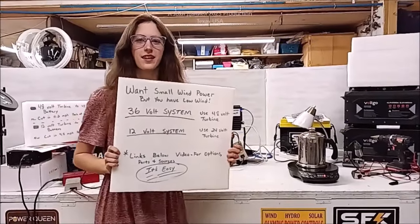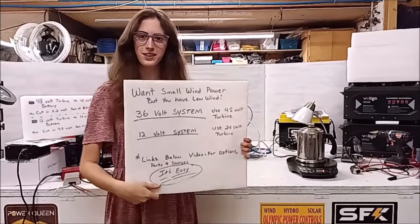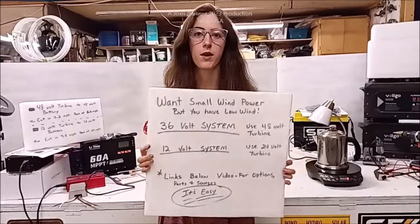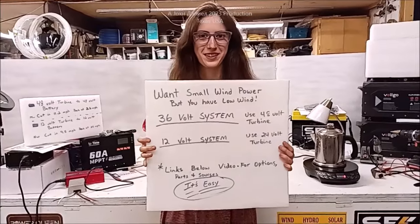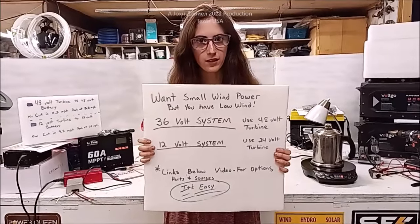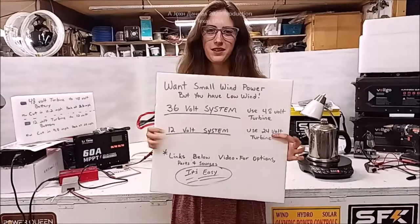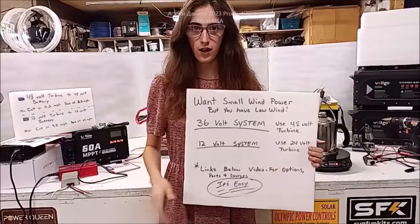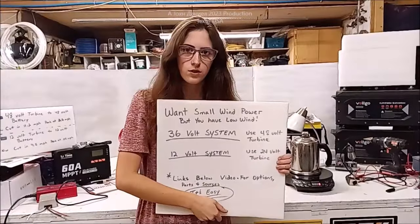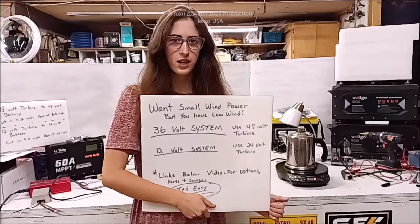Hi everybody. Today some people, especially if you watch this channel, have thought about getting small wind turbines for their solar power system where wind is low. But you can still have a small wind turbine and it will come in handy. When it's really gloomy outside and dark, that's usually when your solar power goes down and you want to keep your batteries charged - that's actually the purpose of having a small wind turbine on your roof, because usually when it's gloomy outside it's windy.